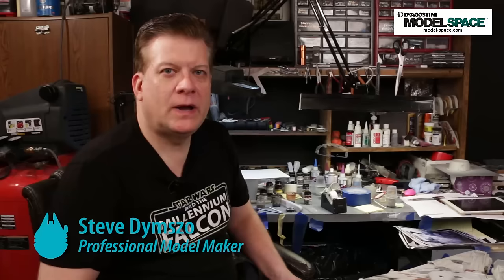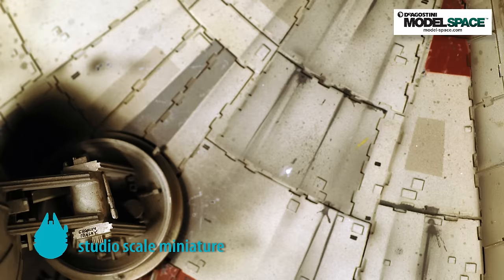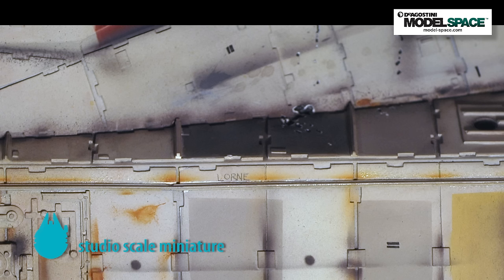I want to talk about one of the final little details you're going to put on the model, which actually is pretty big because you're going to put it all over the model. That's called spattering. When we went to the archive and spent several days with the original filming miniature, one of the things that really jumps out at you when you're staring at the model close up is that there are yellow, gray, and black spatters all over the surface on the top side and the underside — a little less on the underside. Unfortunately, it's not visible in many photographs, likely because of flash photography or the camera abilities at that time, but since we were able to spend several days with the filming miniature and examine it up close, it was very obvious to the naked eye.